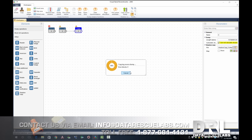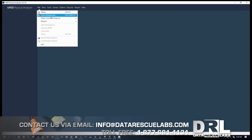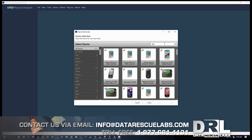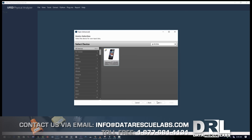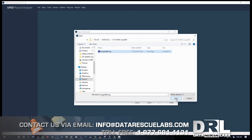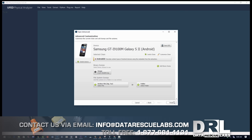Now that we have the image, we can move over to UFED. Here we are in UFED — we start a blank project, select our phone (this is a Samsung Galaxy S2), select the binary image we made earlier with the VNR tool, and let it load.